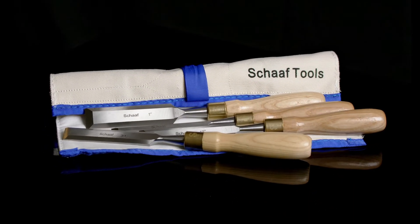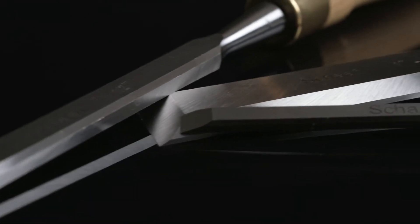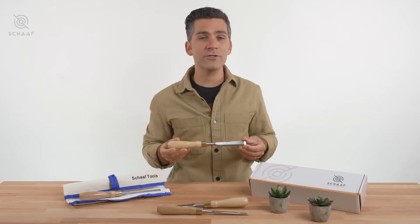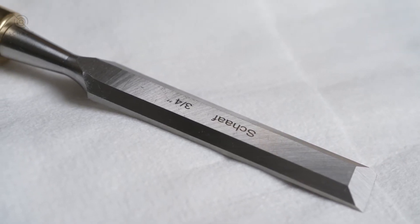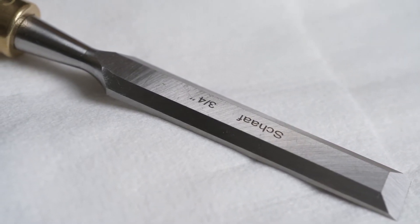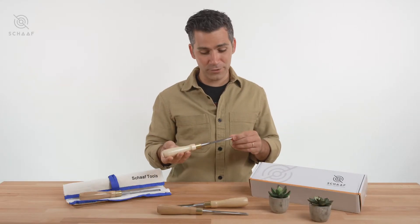This set is made with high quality steel that will definitely hold an edge, a set that hobbyists and beginners will find as a welcome addition to their bench. The steel is forged from chrome vanadium steel, tempered for superior edge retention, excellent for paring and chopping and anything you can throw at it in between.